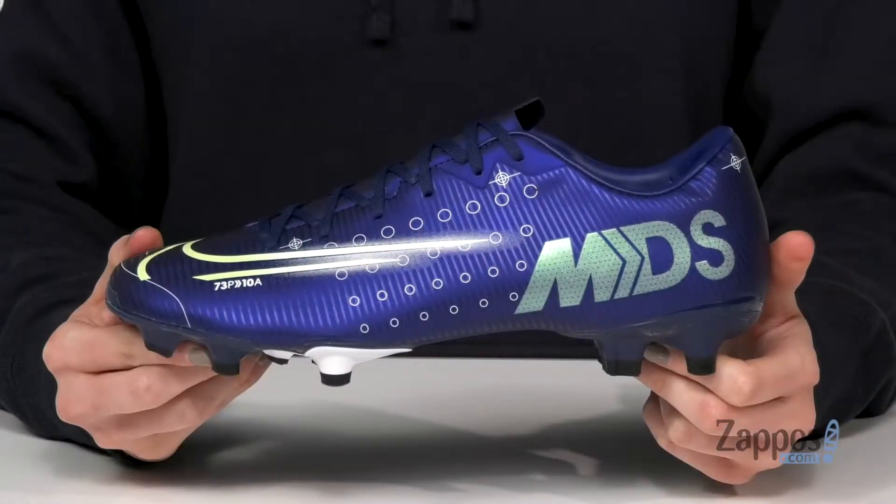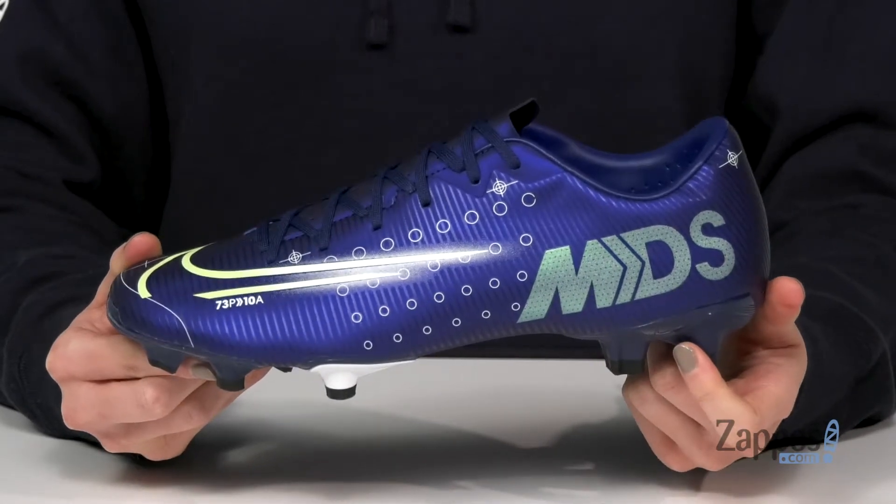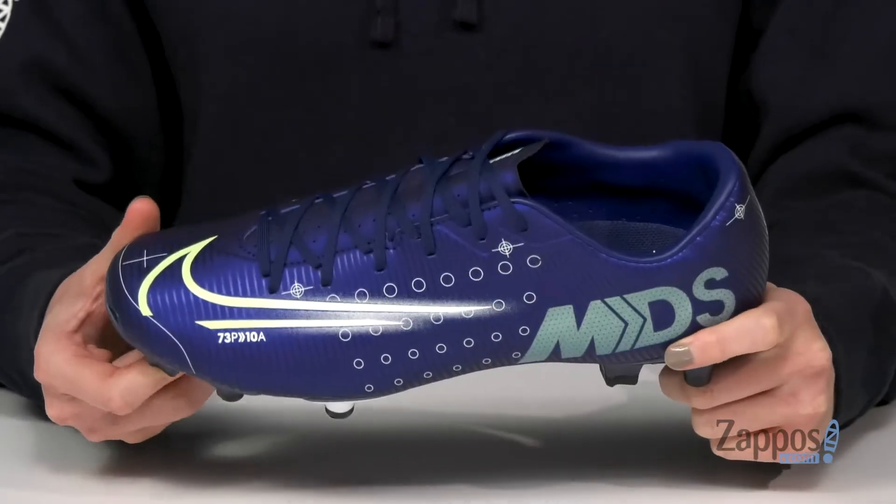What's going on everyone, it's Zoe from Zappos.com here and today we're looking at these soccer cleats from Nike. These are the Mercurial Dream Speed MDS Soccer Cleats and your game will be nothing but out of this world in these.